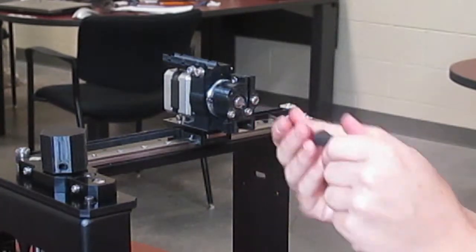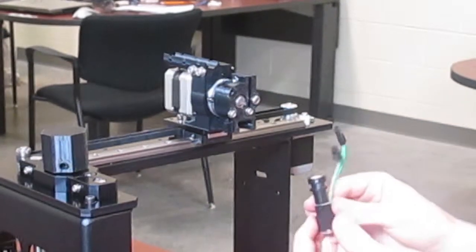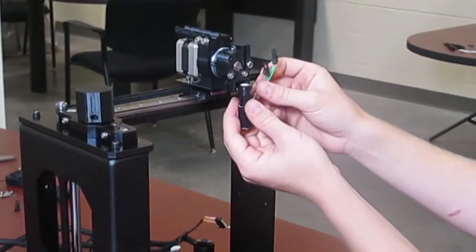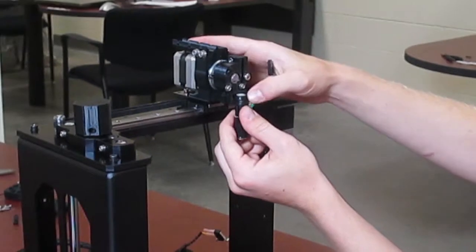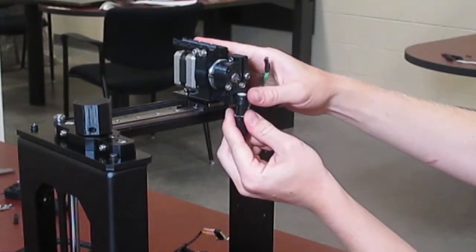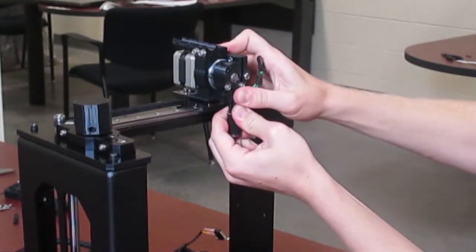Next we're going to slide the hot end into place. The hot end slides into place in the bottom of the filament drive. Make sure the wires are coming out to the right. Take the hot end and push it in — it should fit snugly.